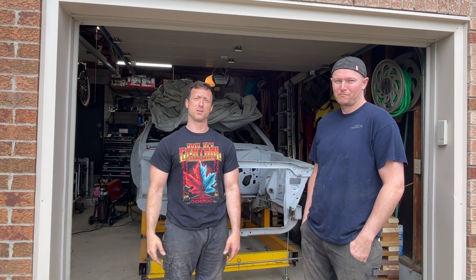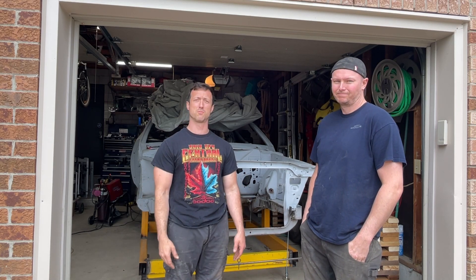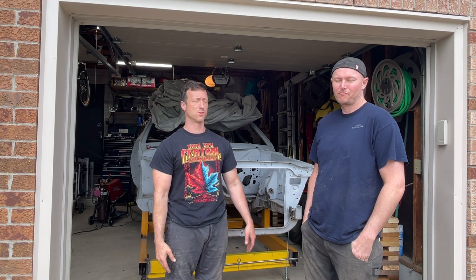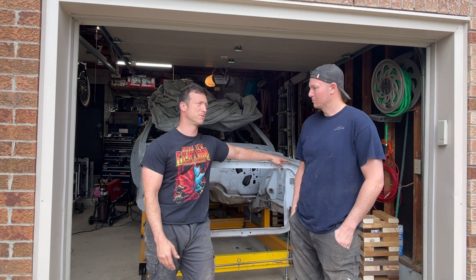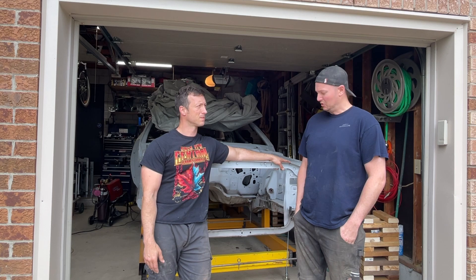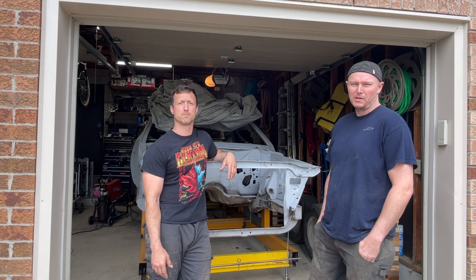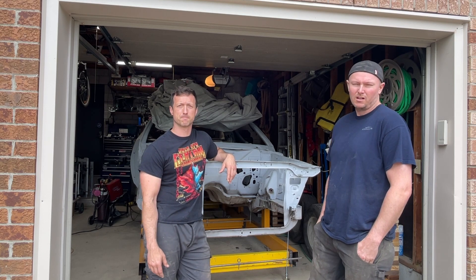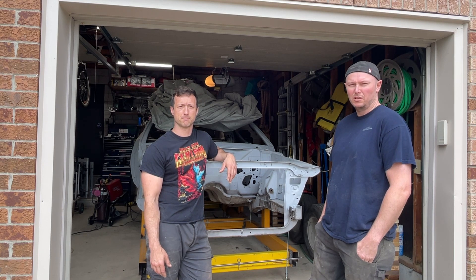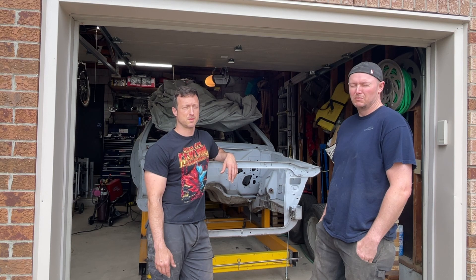Hey everyone, welcome back to Vic's Garage. Today I've got a friend working with me — his name is Simon. He runs his own mobile restoration business and he's giving me a hand with the sheet metal work on the car. Simon, tell us a little bit about your business. I own a mobile restoration business — we do a lot of sheet metal repair and odds and ends on vintage vehicles: paint, body, some interior work. That about sums it up. I'm located in Brampton, Ontario, Canada.